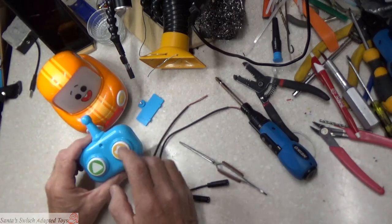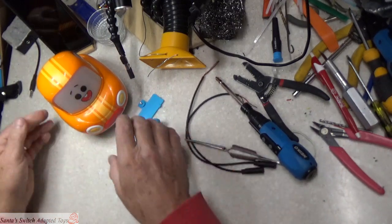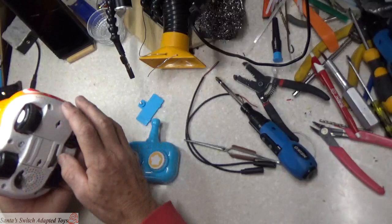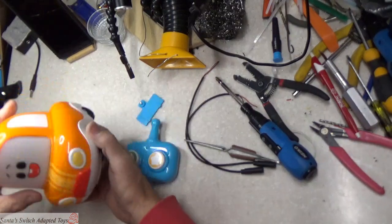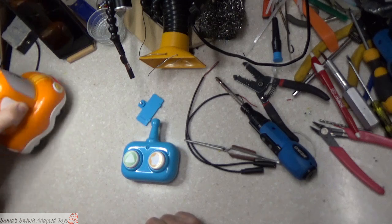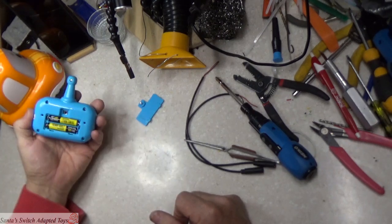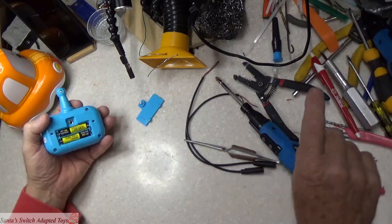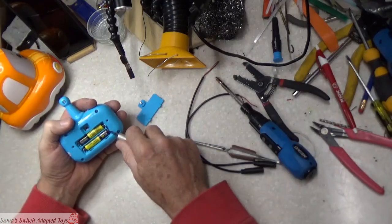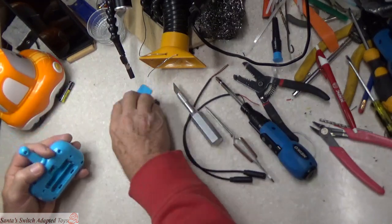We've got two switches here that we're going to add to this - remote switches - so that this can be a Switch Adapted Toy. I'm going to turn this off while I'm working on it. For this toy, we're going to make sure we remove the batteries while we're working on this remote control.